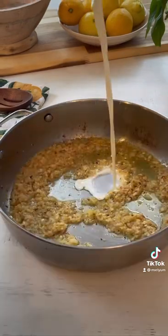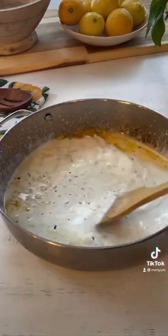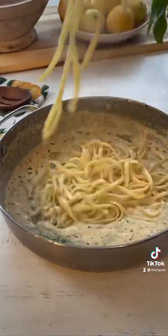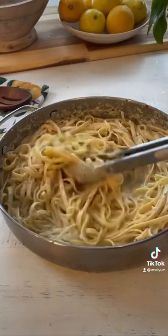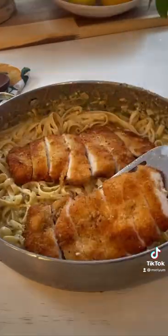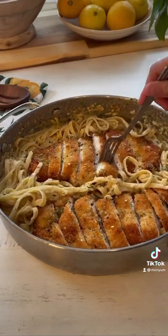Now it's time to add in your half and half, but make sure it's warm before you add it in because the acid from the lemon juice can cause your sauce to curdle. Let your sauce simmer for another 2-3 minutes and then add in your parmesan cheese, your seasonings, and your parsley. Add in your cooked pasta as well as a half a cup of pasta water and continue to let your sauce simmer until you're happy with the thickness. And you're done.